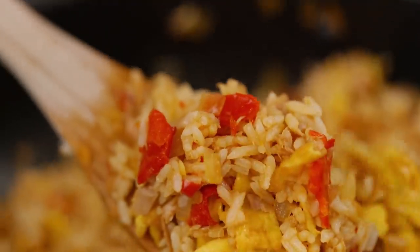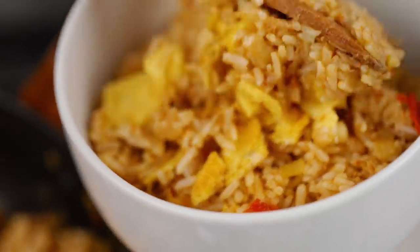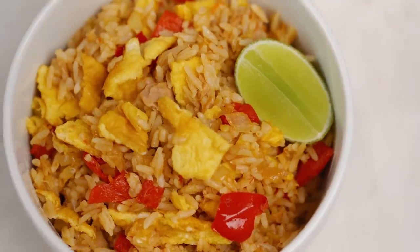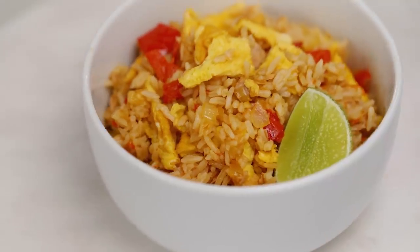Let's get this out into a bowl. You could get all fancy here and finish off with some spring onion, some coriander, some fresh herbs — we're going minimalistic for this one. But for me, because my mum's from Thailand and in Thailand we always have lime with our fried rice, non-negotiable for me is a little wedge of lime. Spicy tuna fried rice — things in cans can be wonderful.